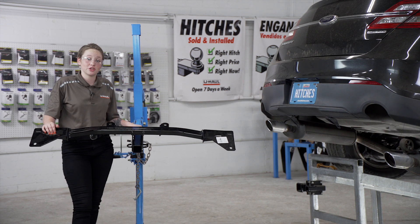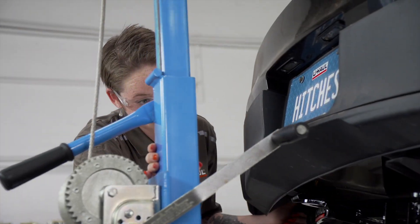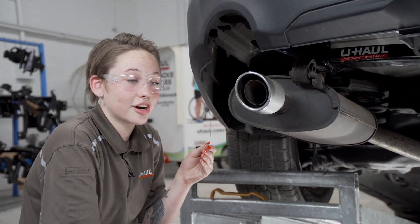Now, we're going to put the hitch in place using a U-Haul hitch jack. If you don't have a hitch jack, you'll need an extra set of hands — the hitch can be heavy. Now, we're going to take our fish wire and run it through the hitch.